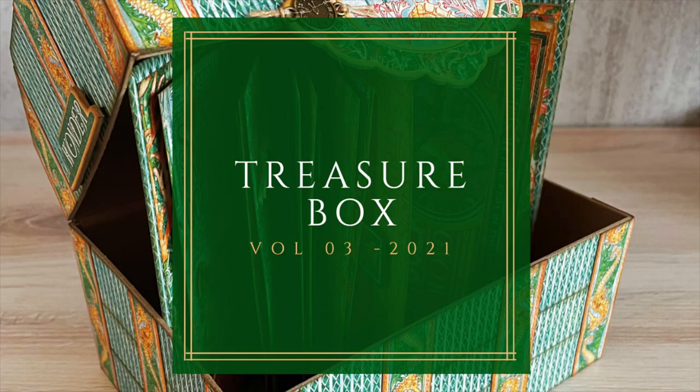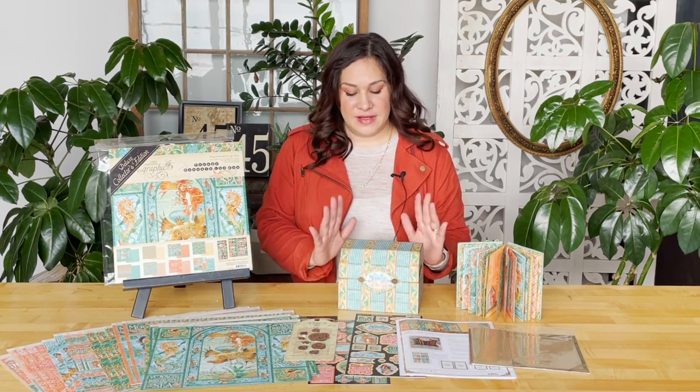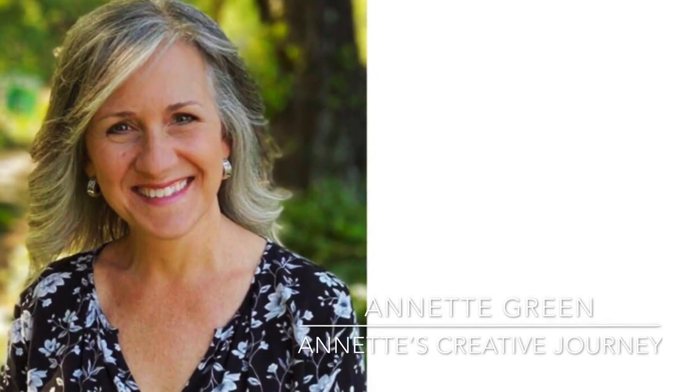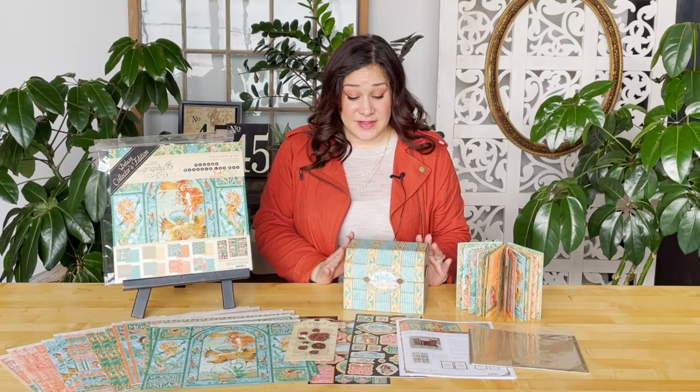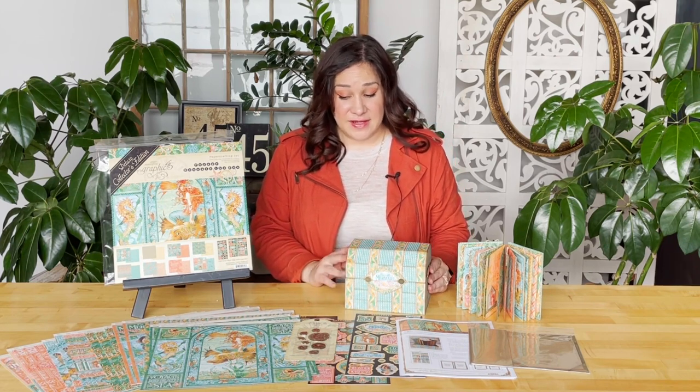Welcome to a treasure box tutorial. I'm Shari Filamahala here at the Graphic 45 headquarters and today I'm excited to teach you how to take our chipboard kit and turn it into this gorgeous treasure box. This has been created for us by the wonderful Annette Green. She created the SVG file that we turned into this chipboard kit and she's also decorated it using our Club G45 supplies.